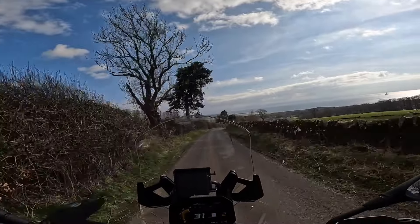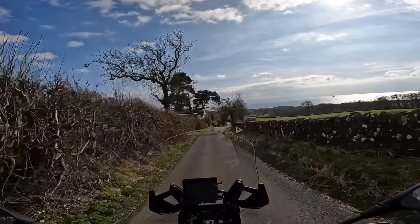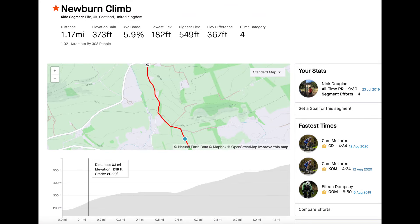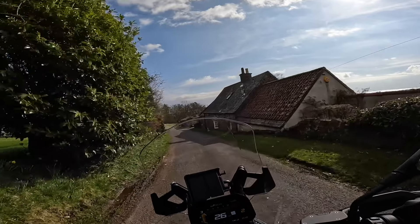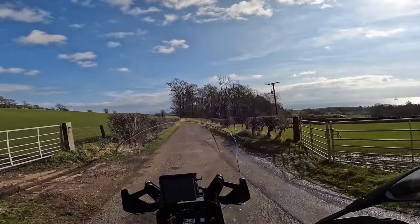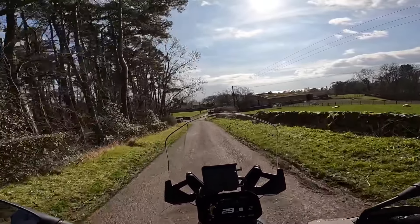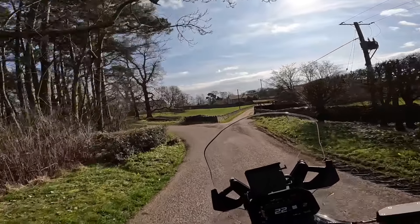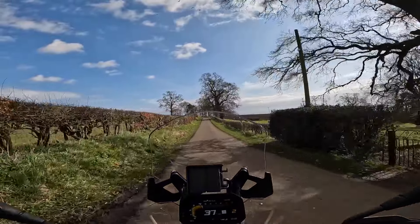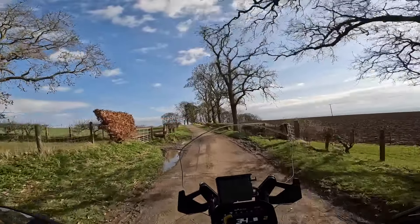This road here — what's interesting is that one of my other passions away from motorcycling is cycling, and this is one of the toughest climbs we've got in our area. I think my best time coming up it is about nine minutes. It's got some very high percentages — the climb, over this last piece here, goes way up to something like about 15% in one particular area.